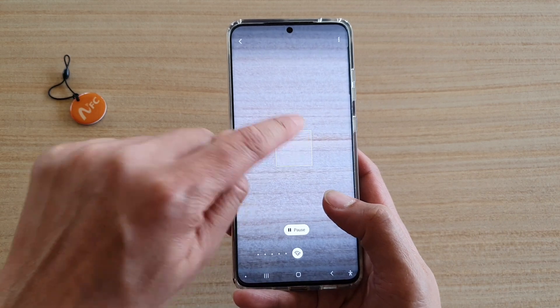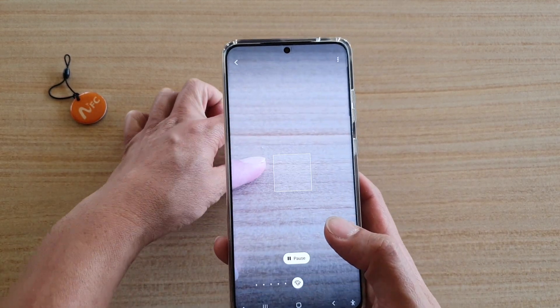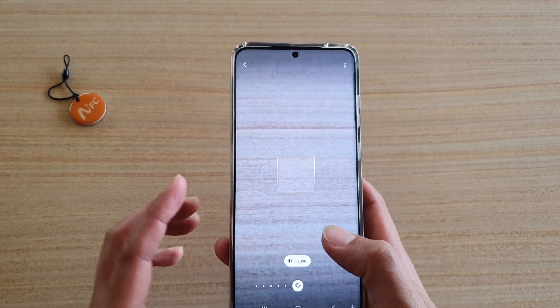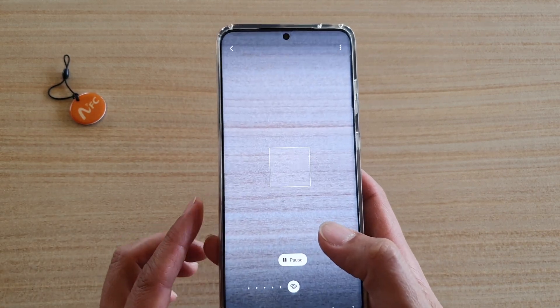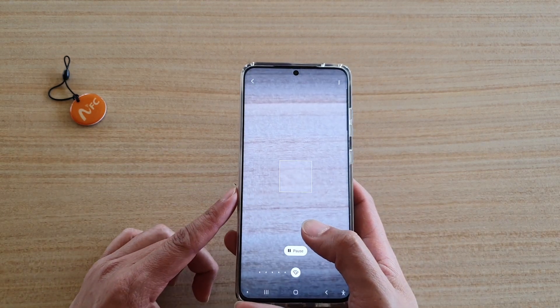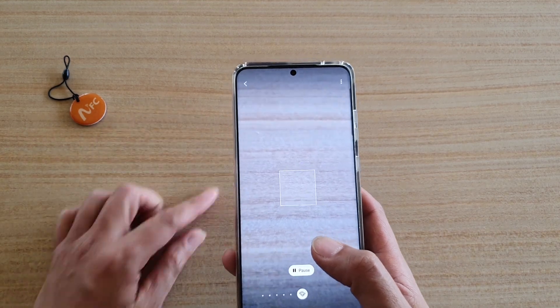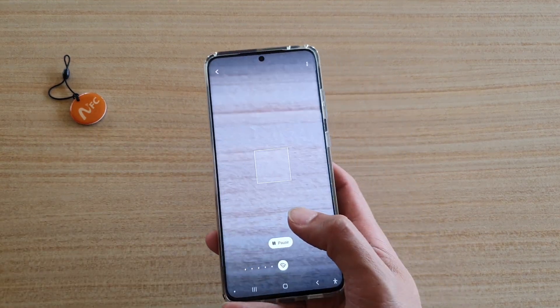You want to point your camera at specific colors. Because this has a gradient color, it's a bit hard for it to detect. If you're pointing at a single color this is much easier for it to detect. You can see that because there are different colors it's having a hard time.